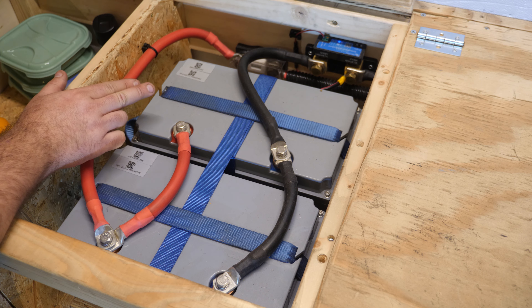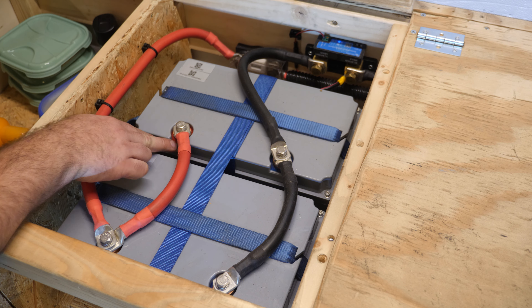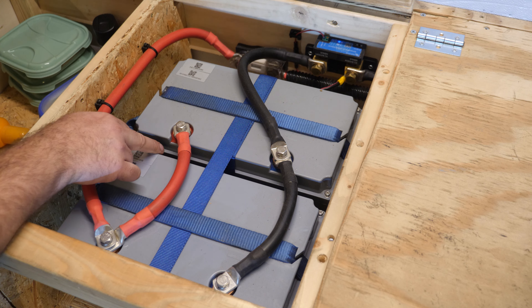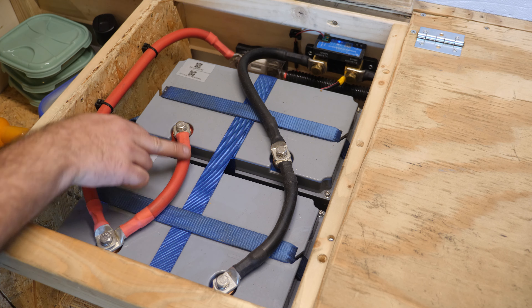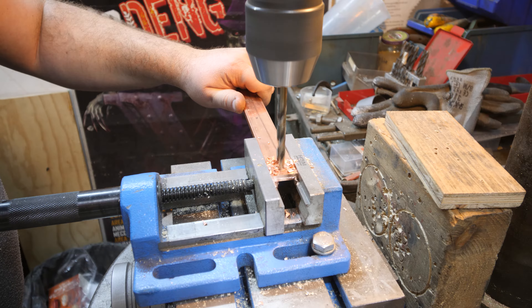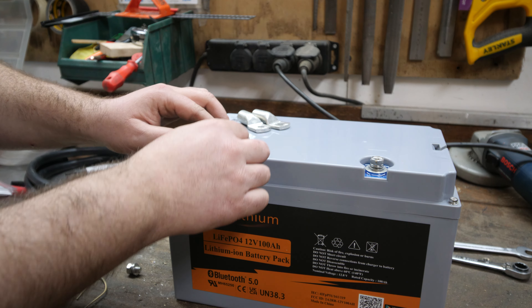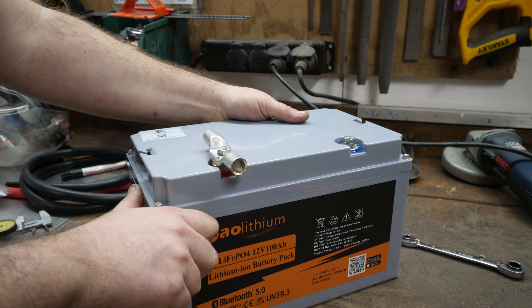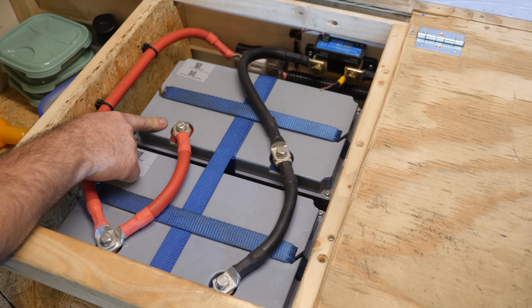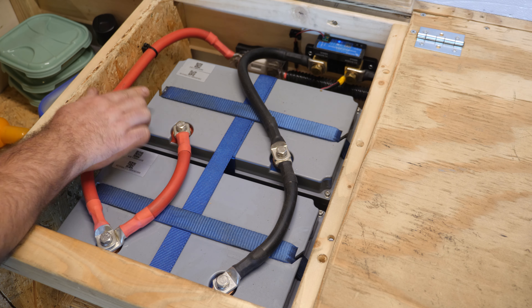One thing I don't like about these batteries is the battery terminals. They are recessed into the body, and if you use terminals for a 50mm cable it can fit, but if you want to use a 70mm cable it won't fit. I had to make copper rings under it to raise the connection so I could make nice cable runs. If you use this battery as a single unit for a smaller system, the terminals work fine — and luckily, the newer model has better terminals, so they solved it.